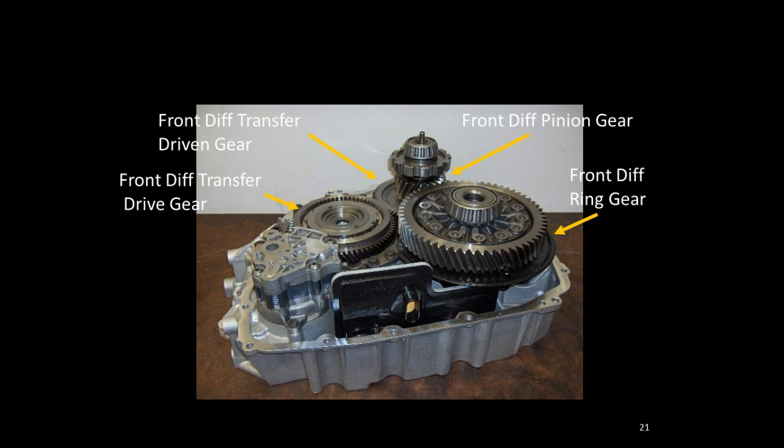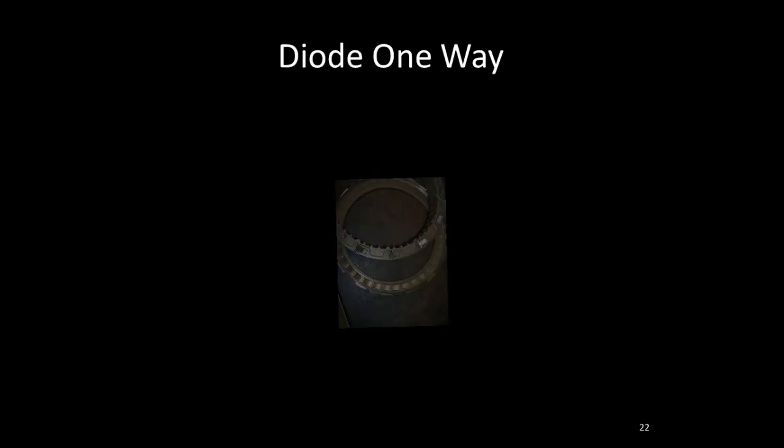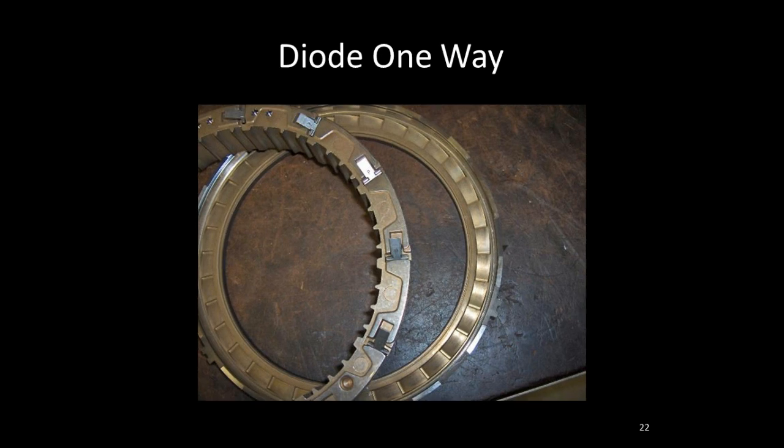On the case half you can see the oil pump — the large silver device just above the oil filter — and the front differential transfer gear, plus the front differential pinion and ring gear assembly. The filter is non-serviceable, meaning it is designed for the life of the vehicle unless you're doing an overhaul. The diode one-way clutch used here has been seen in Ford applications for years, but the GM and Ford versions are two different diode one-way clutches.